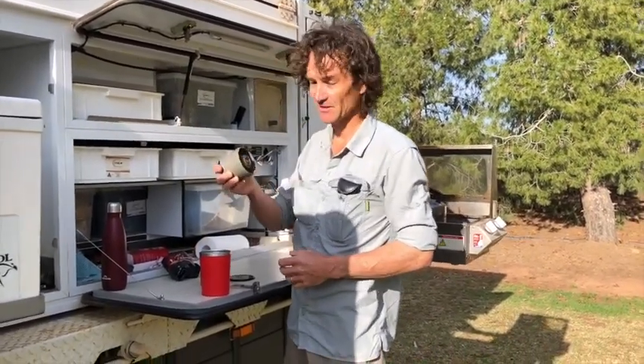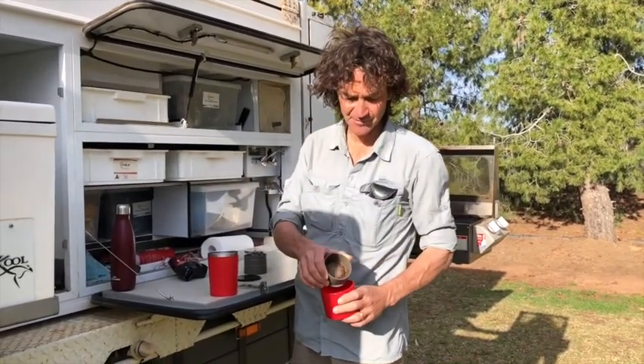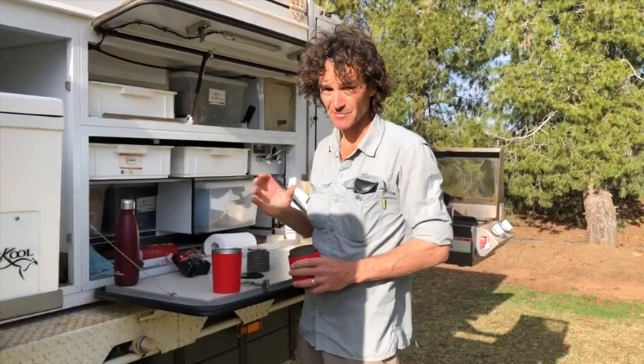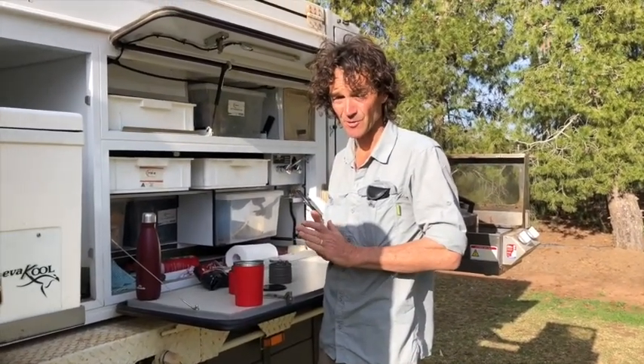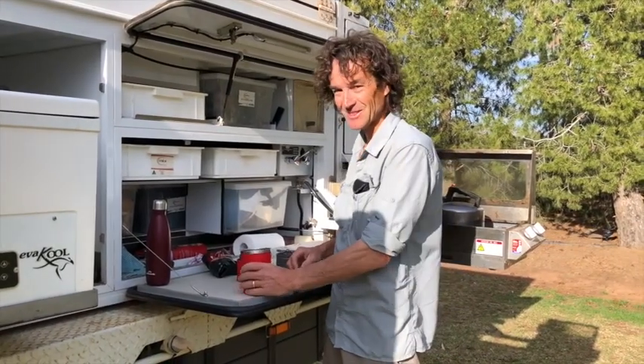All you do now is give that a quick washout under a tap. Just tap the grinds out of that. Give it a quick rinse. Obviously rinse that out. Put it all back together. And then when you're washing up at night, give it a proper rinse out and it's done. It hardly uses any water at all to clean it up. Very important when you're on the road. Enjoy.